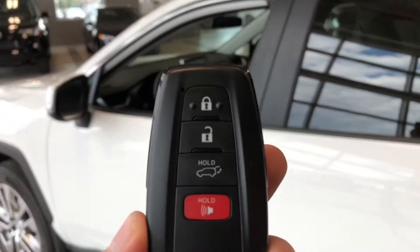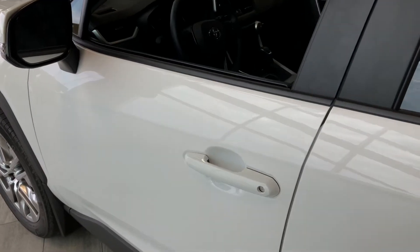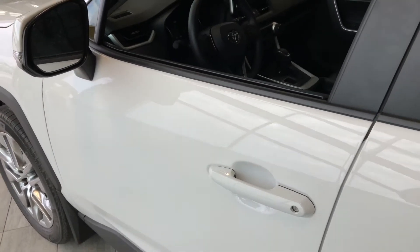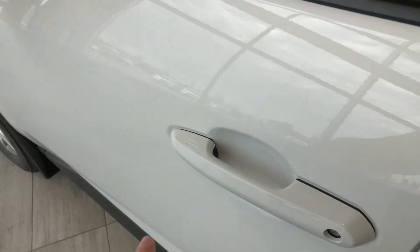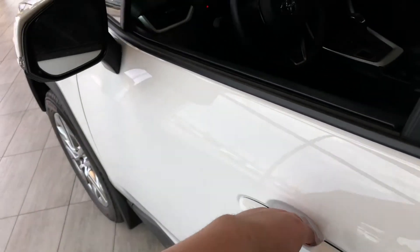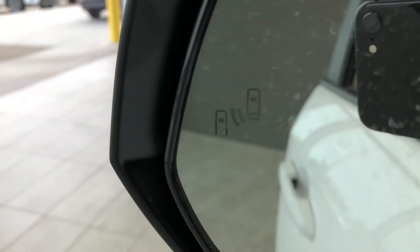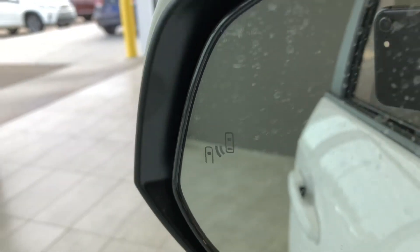Here is our key fob — it has our lock and unlock buttons as well as a power liftgate button. This RAV4 does have a proximity smart key system, so if you have the key fob in your pocket you can press the two lines on the door handle to lock the vehicle, and to unlock it's as easy as putting your hand inside the door handle. On the side view mirror you also have a blind spot monitoring system.